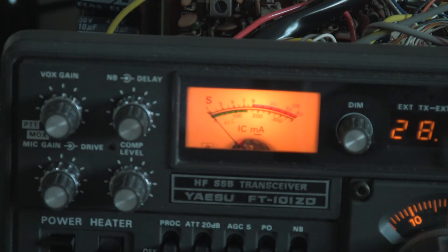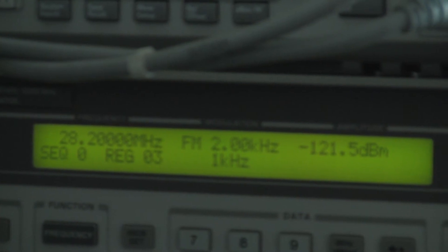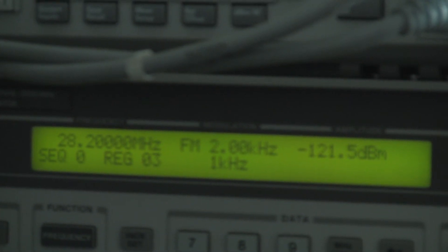It's a bit difficult to measure this but you can see that signal is pretty usable. I'll just put the camera on the RF level so you can see what's going on here. We're at 28.2MHz, FM with 2kHz deviation and a 1kHz tone. We're down at minus 121dBm. So the receiver is actually very good on FM as well.